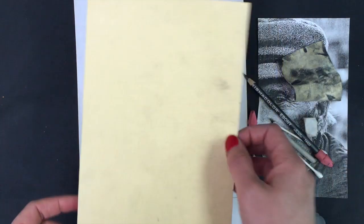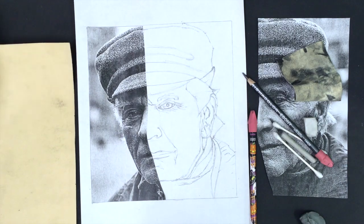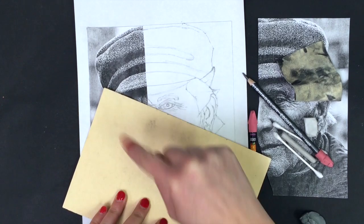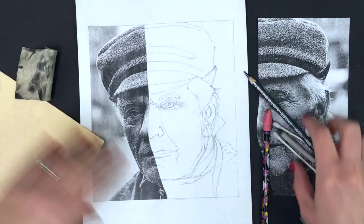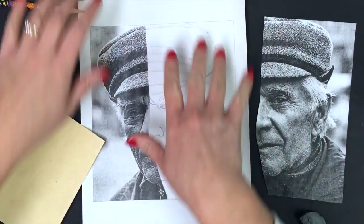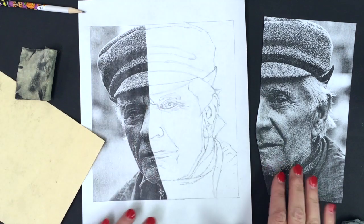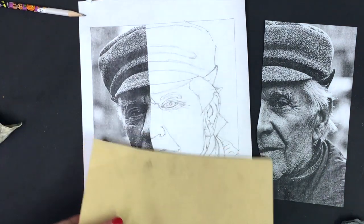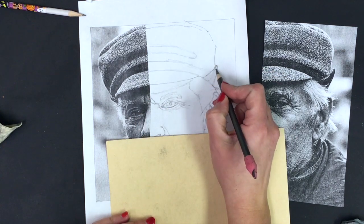If you don't have these tools at home, you can use cap erasers, paper towels twisted into blending stumps, tissues instead of chamois cloths, and most people have Q-tips at home. You can even take computer paper and twist it into a blender. Also, make sure you have a shade guard — if you don't have one, grab some scrap paper from the recycle bin. You don't want to smudge your beautiful drawing work; rest your hand on the shade guard.